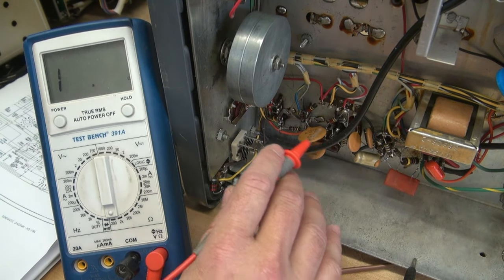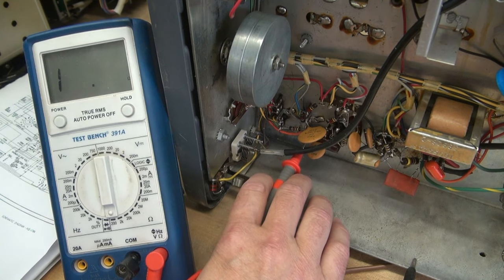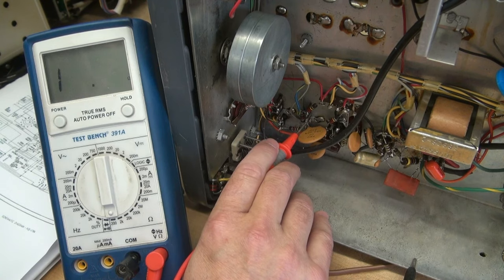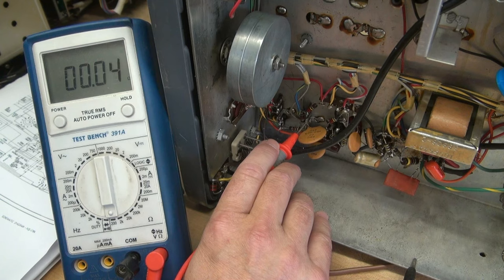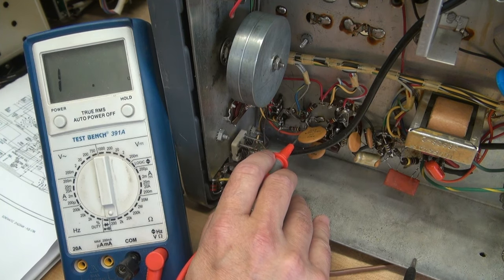I'm just going to buzz them out. One cap is down here — it's a 0.01. If you see on the meter, it's all happy. But then I went up here to this 0.02 cap, and look at the meter — that's showing a direct short to ground. There it is. Pop goes a weasel, right? So let's trace out that wire and see where it's going because somewhere it's shorted.